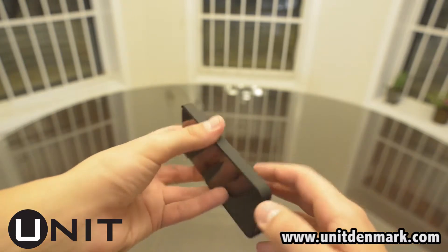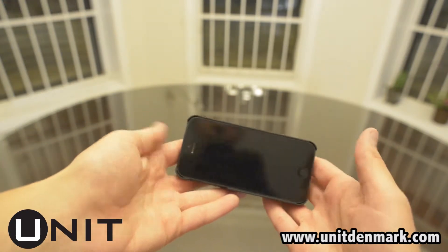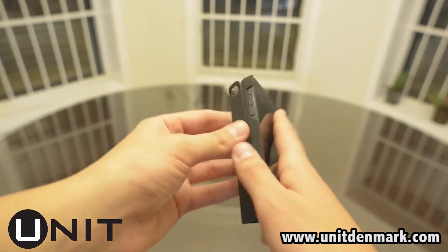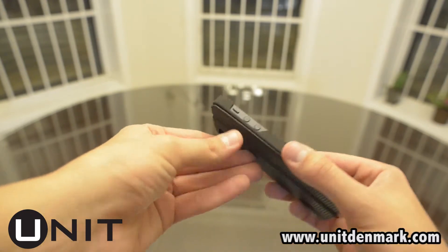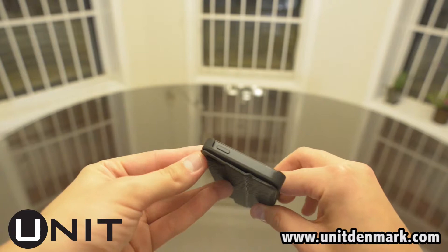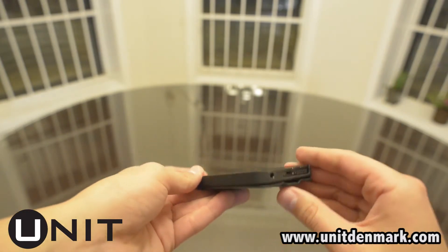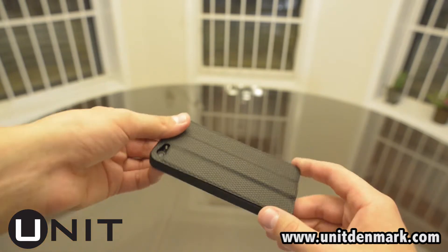One thing I've found that can be annoying is that because the back magnet piece does come fully off, it can be a little tricky to realign. But after a while you should be able to do it pretty quickly. At times, if you do realign it incorrectly, it can cut off the camera flash and the camera in general, as the hole won't be lined up.